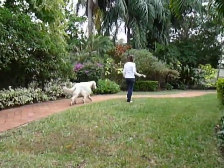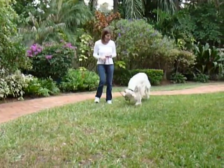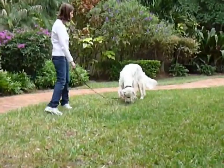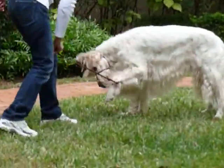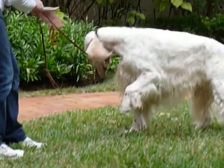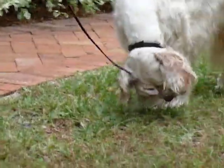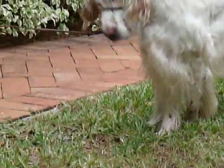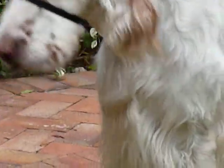I don't believe it. So when Lyric starts to do that, go forward. I was trying to see if he'll jump up. He won't jump up. I'm not doing a good job at this videoing.